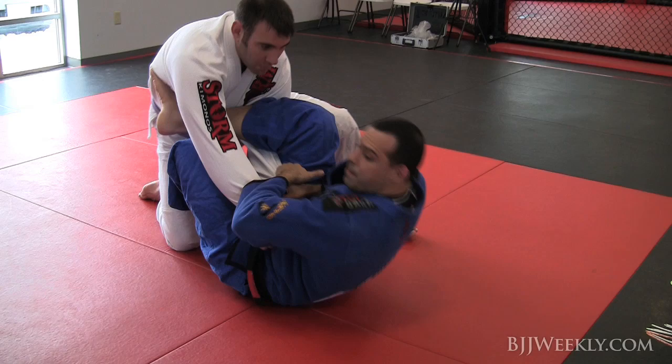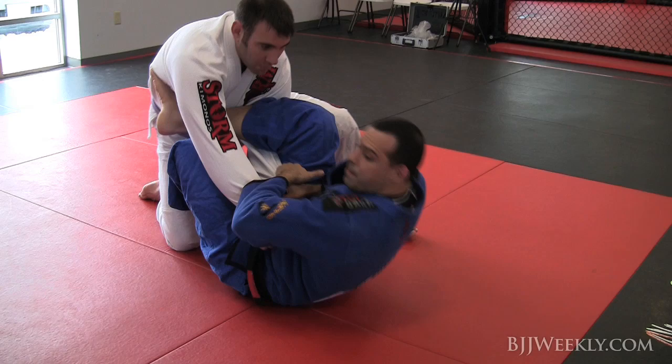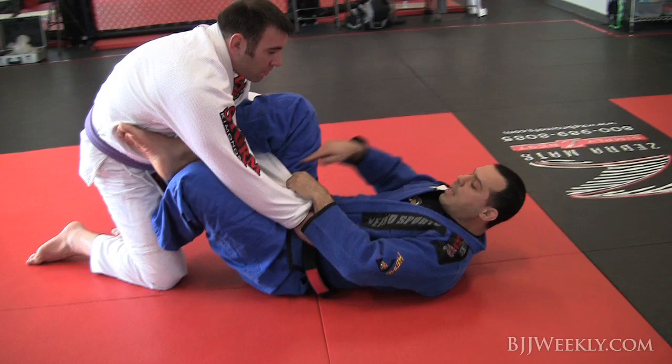Now what I have to do here — this hook is very active. I'm gonna come up, keep my arms tight, and I'm gonna use my hook to roll him over this shoulder here, at this side of the arm that I'm controlling.